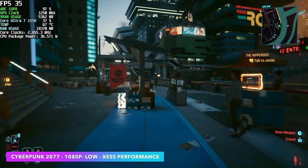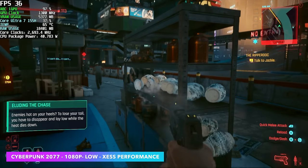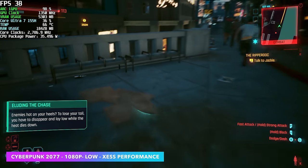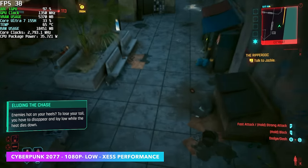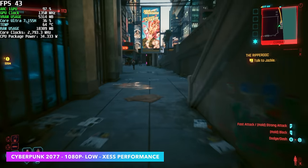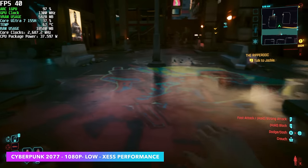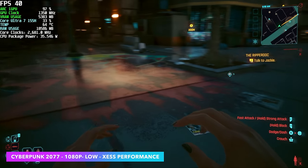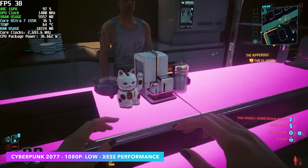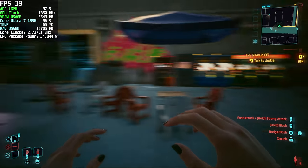Finally, Cyberpunk 2077 at 1080p low, XESS set to Performance. We've had a lot of issues with Arc in this game, and I think that's what's really holding these Arc iGPUs back — driver optimizations. Intel has been doing a great job updating, but it's hard to go across the board with every game. I thought by now we'd be seeing much better performance here, because on the AMD 780M iGPU at the same settings except FSR set to Performance, we can see an average of around 74 FPS — basically double the performance.